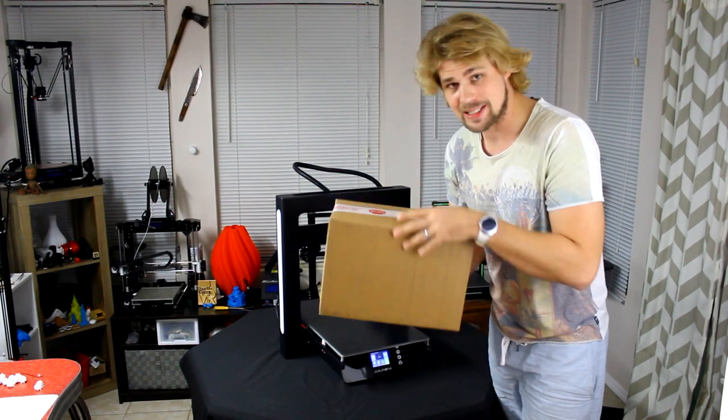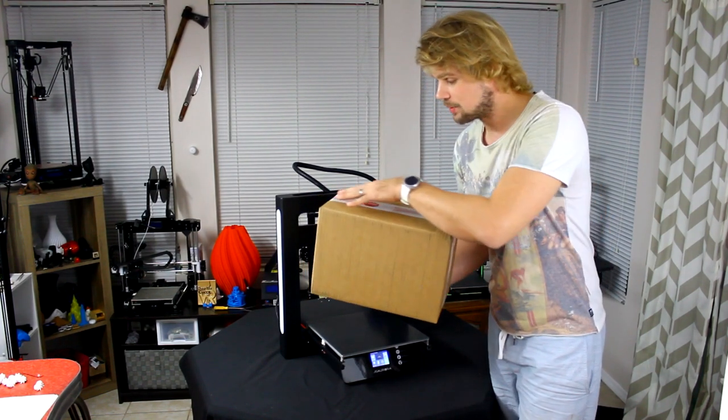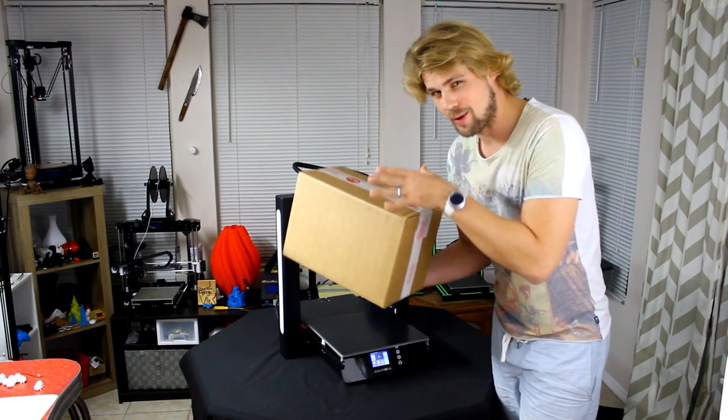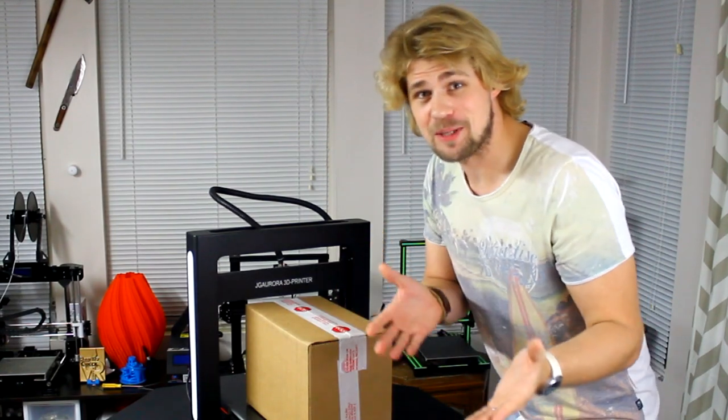It was overnighted. I don't actually get to keep this - it's only mine for a couple days to review and check out. But I'm going to be really careful about how I unbox the seal. What better way to open the box than with a 3D printer?